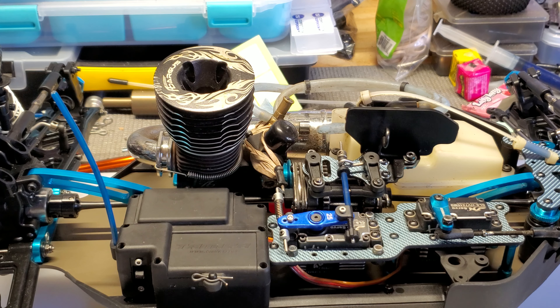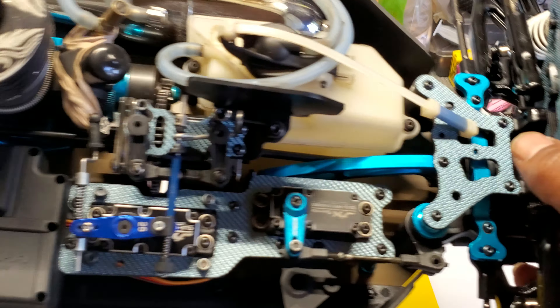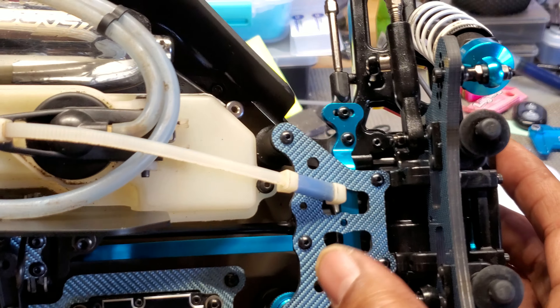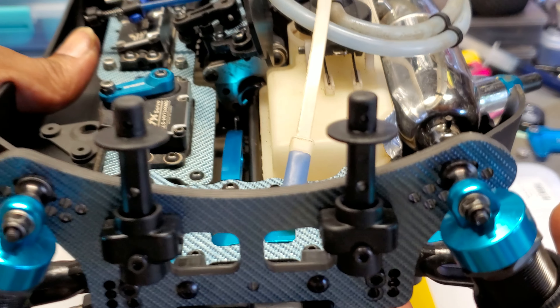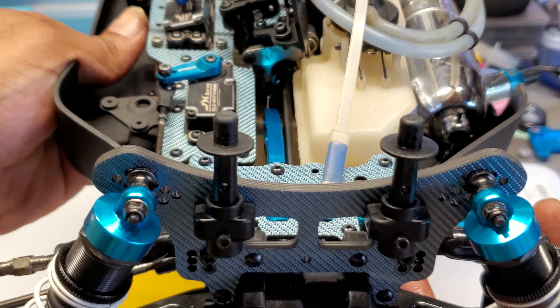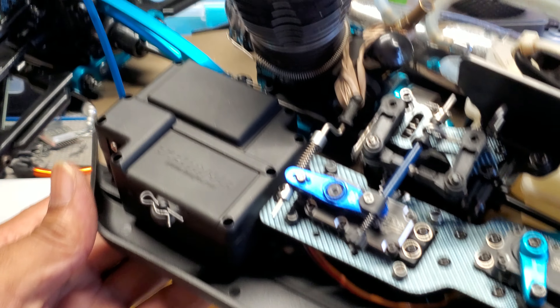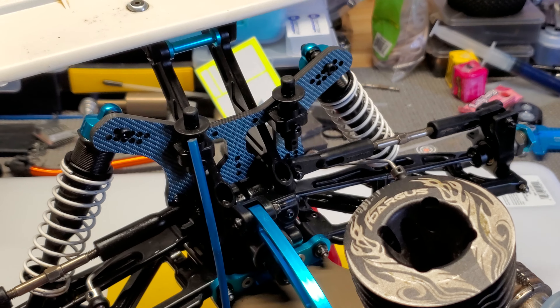You can see the blue graphite pieces a little better from here: the steering top plate, the front shock tower, and the rear shock tower.